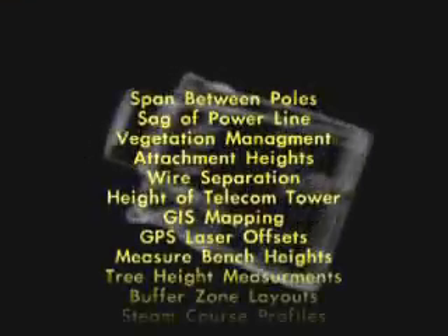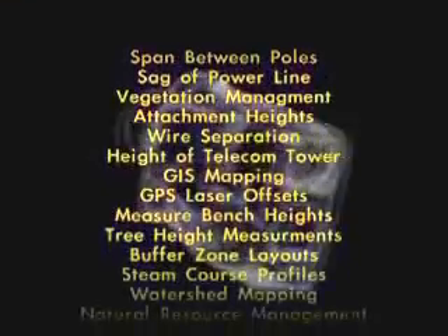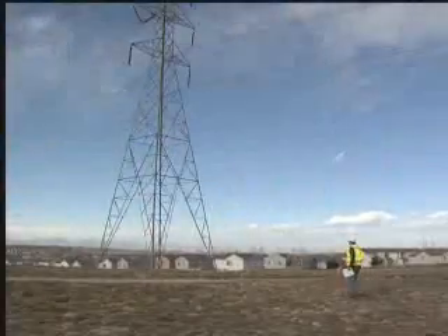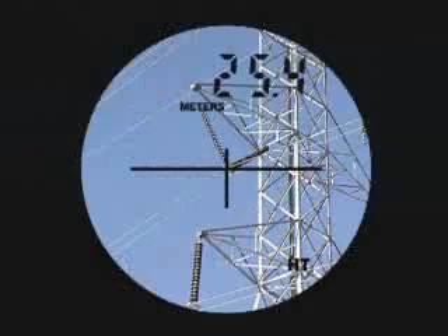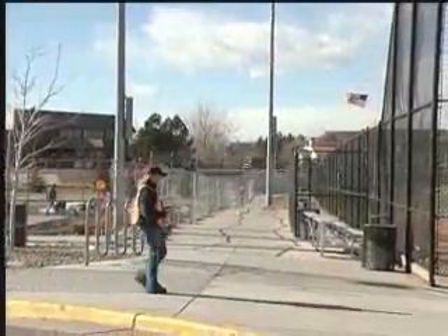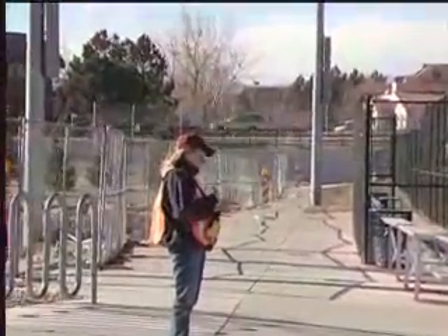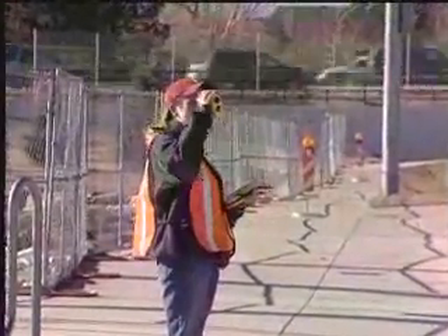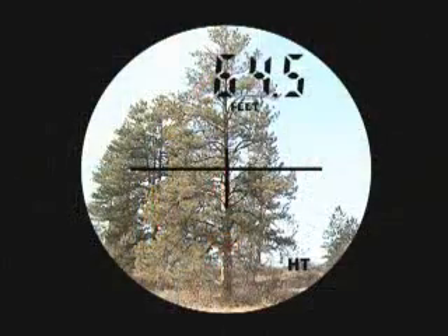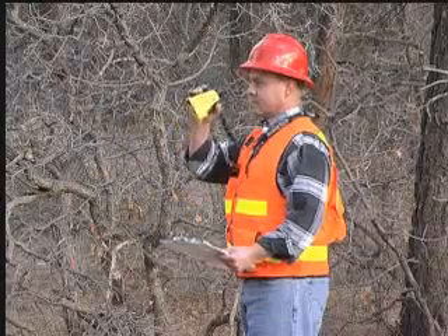Obtain more than acceptable accuracy for a wide variety of professional markets and applications. Measure tower heights, attachment points, or vegetation clearances. Save time by integrating the TruPulse with GPS and perform laser offsets to remotely position targets without occupying them. Collect distance and height data in all types of forestry applications, even in the most challenging conditions.